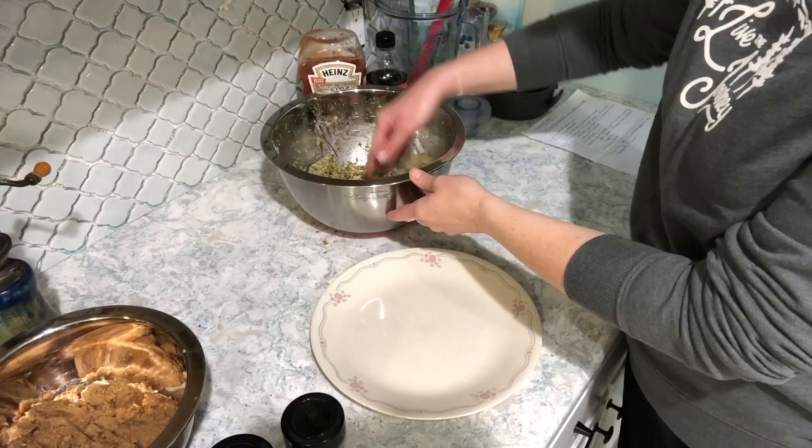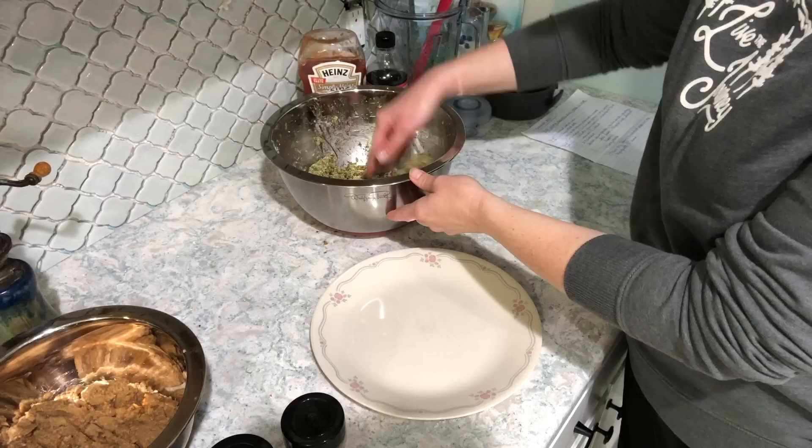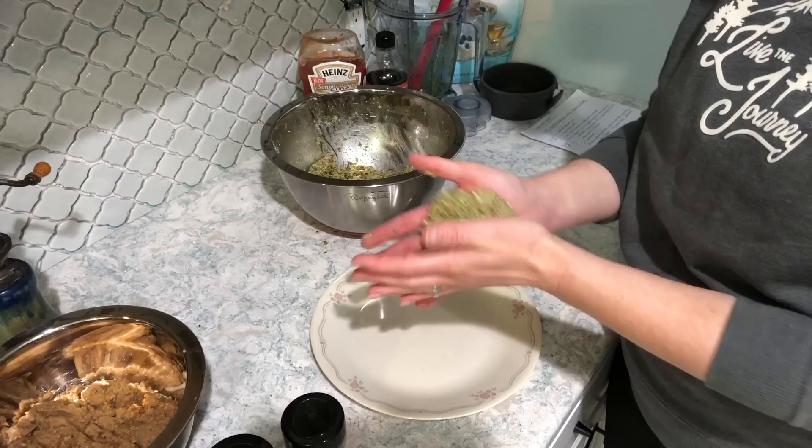I taste to make sure my seasonings are on point, then start forming the mixture into patties. I put them on a plate because I'm going to refrigerate these for a little bit before cooking.